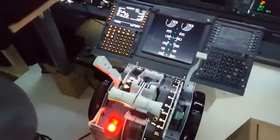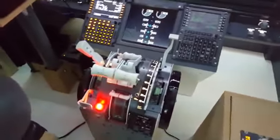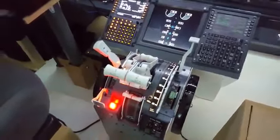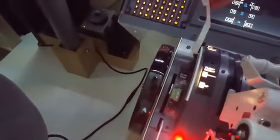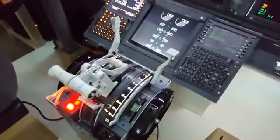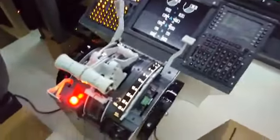First of all, you want to make sure you have all of the files and software that you need. The first thing is to plug in the power cable and then the USB — the computer will automatically recognize the throttle. Once you do that, go to Devices and Printers and make sure the throttle is listed there so you can confirm the computer recognizes it.